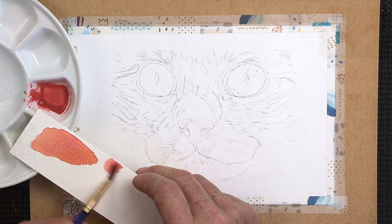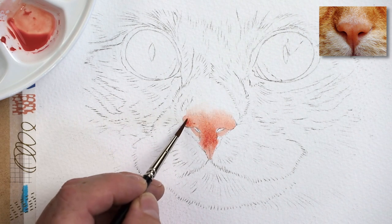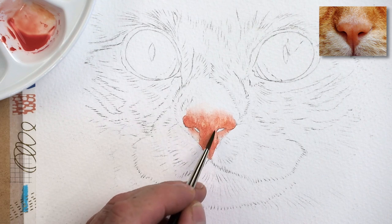What's the best way to paint a cat's nose? In today's video I'm going to show you all the important early stages — the foundation wash layer. This will ultimately give your cat's nose shape, form and depth.